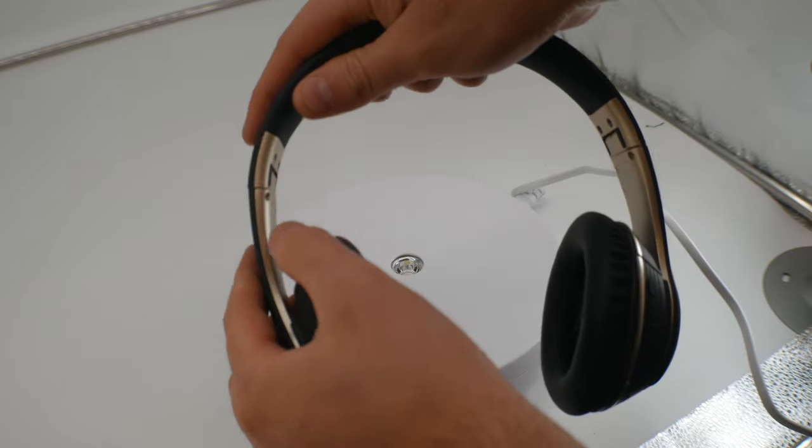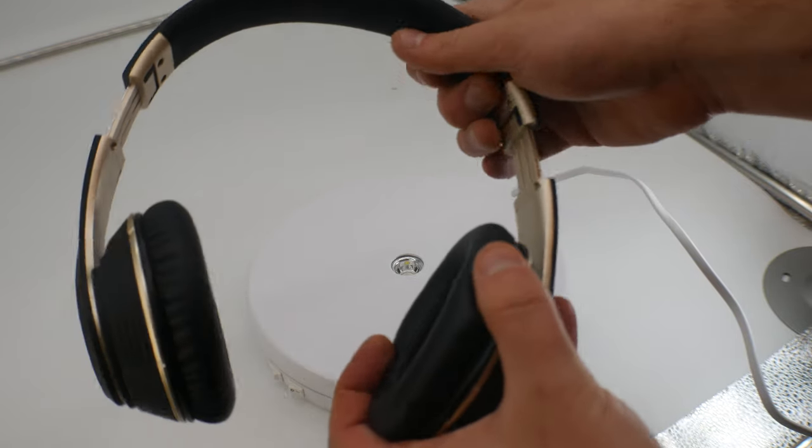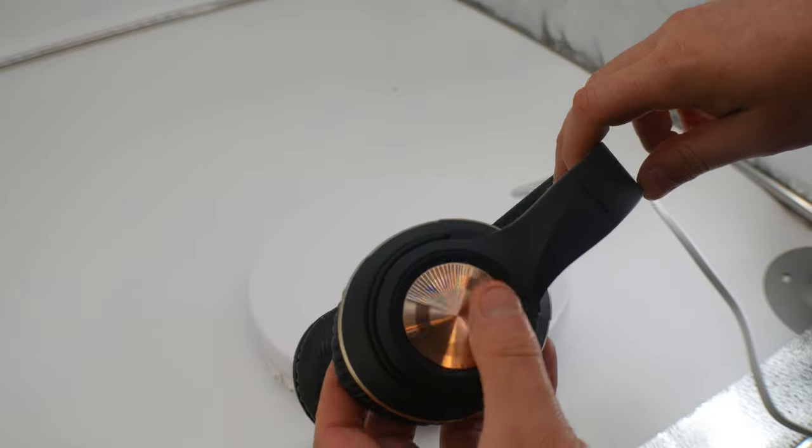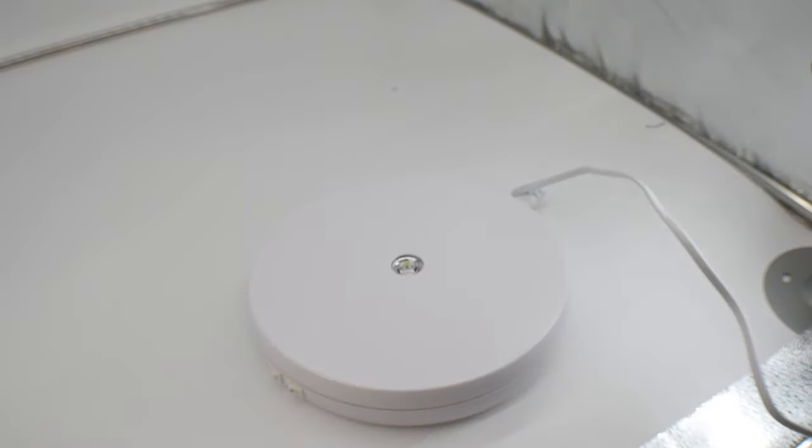It is adjustable in height, so you can lift both up and down. All right, let's go ahead and turn some music on and test this out. So now we're testing out the wired feature — play/pause works by the button here, double tapping skips to the next song.